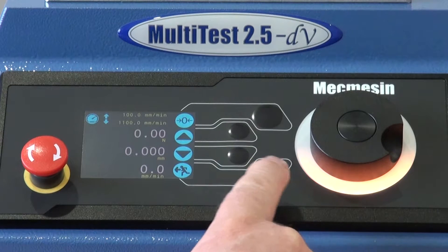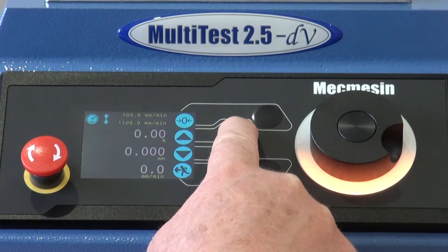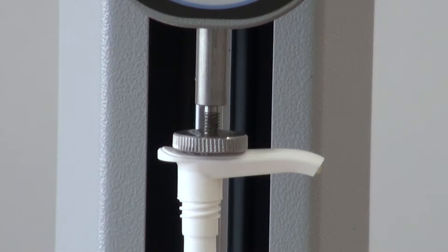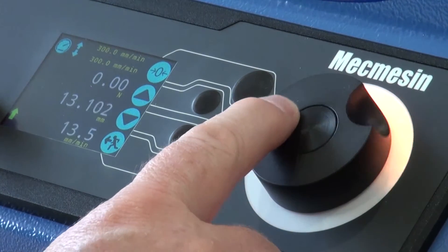In jog mode, the test stand can be operated by the up and down buttons on the front panel of the stand with the pre-programmed speed. As soon as you release the button, the test stand stops. The colour coding and rotating LED light also show you the mode you are in and the direction the cross head is travelling in.